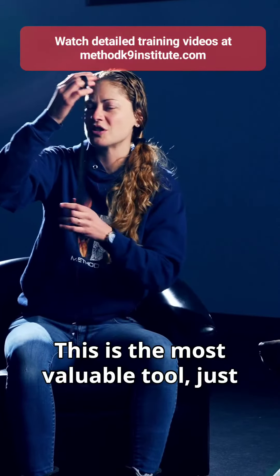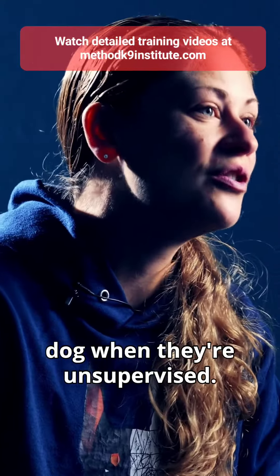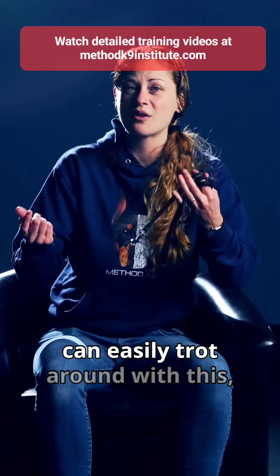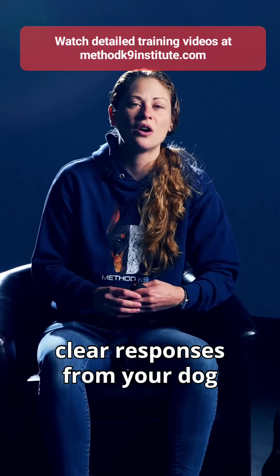This is the most valuable tool — just make sure that you're using it correctly by not leaving it on the dog when they're unsupervised. But if you're home and in the same room with them, they can easily trot around with this and you can start creating really clear responses from your dog really quickly.